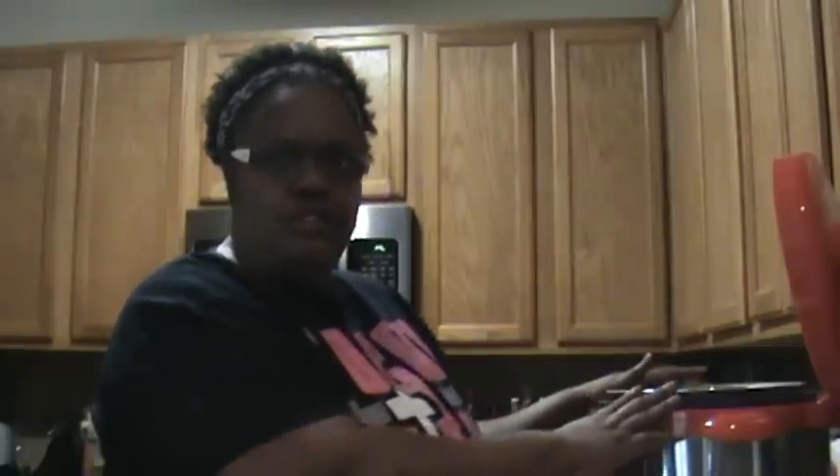I bought this pressure cooker — it's a great pressure cooker. I decided to come up with a recipe for the cream of mushroom, chicken, and rice. I'm going to go ahead and start because I don't like to do a lot of chit chat, a lot of talking.